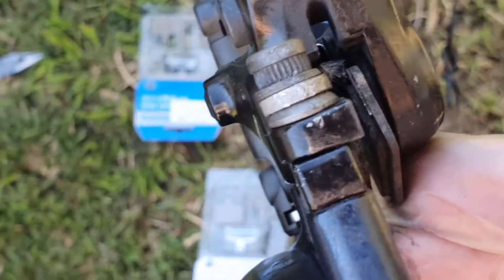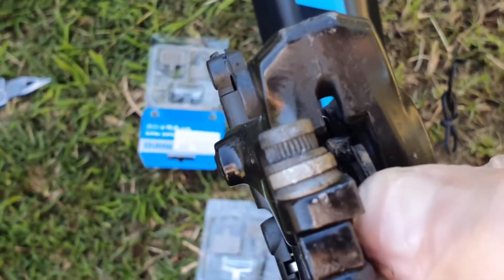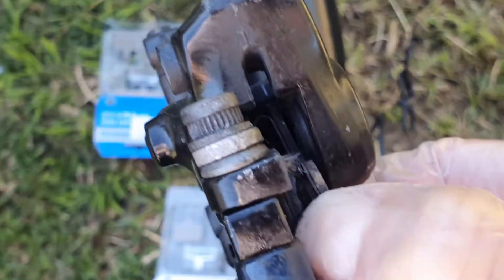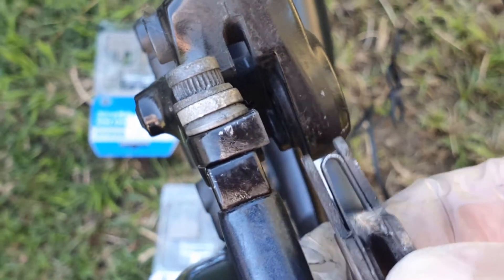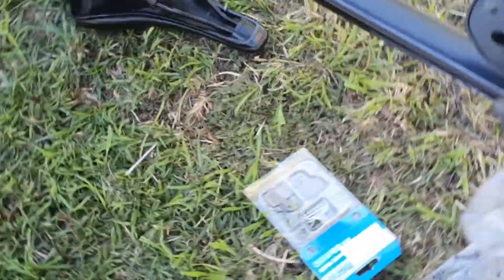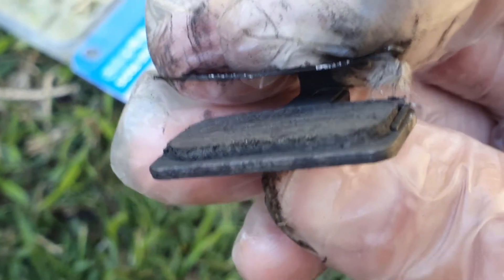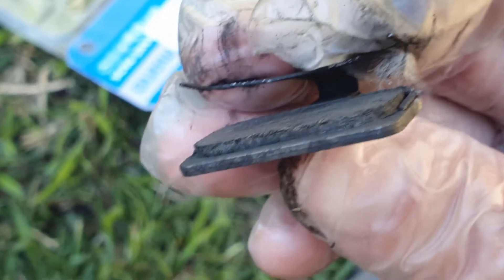With the split pin out, we're just going to flip around here — second split pin's out — and then we're just going to pull the calipers out of the brake, like so. And there they go.